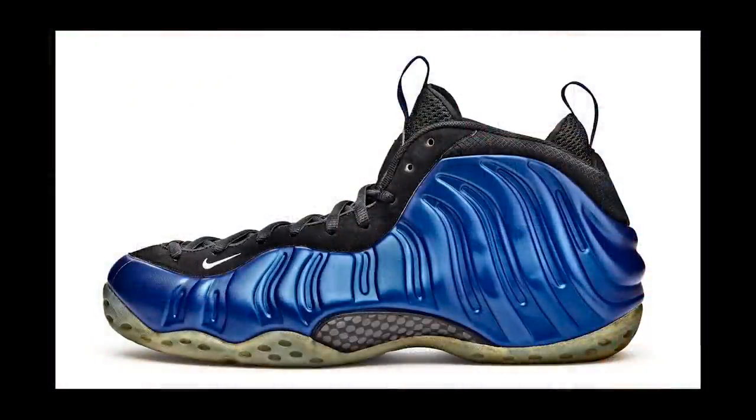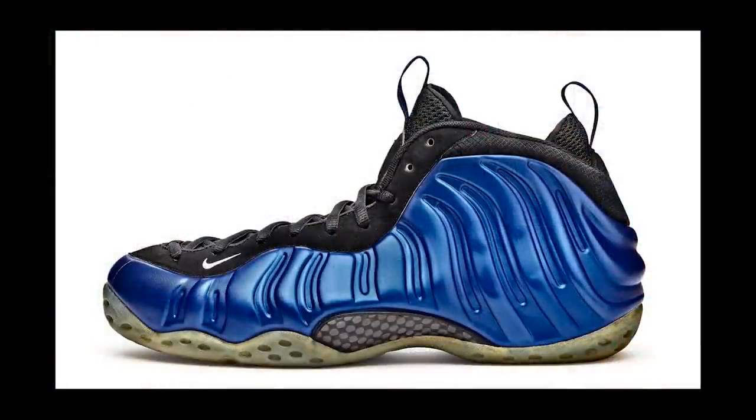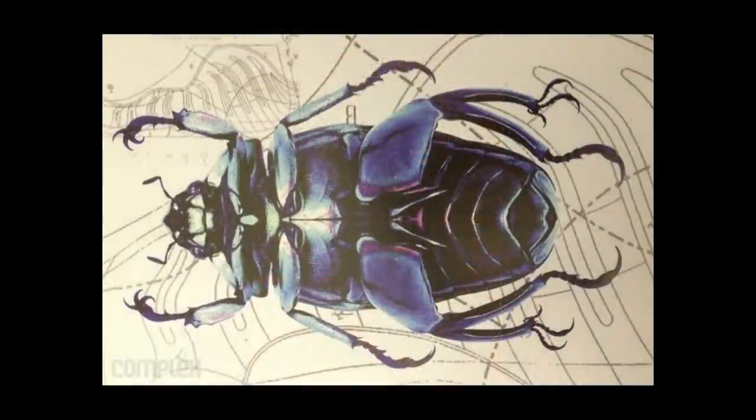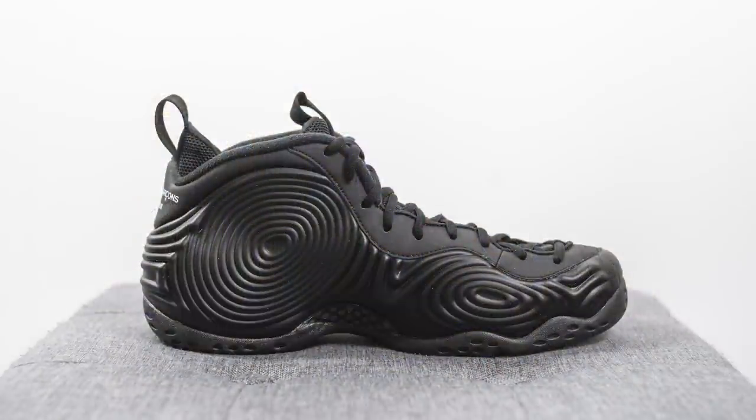The Nike Air Foamposite 1 released back in 1997, and not only back then but even to this day the manufacturing process is one of the most complex and unique in Nike's catalog. The original Foamposite 1, famously worn by NBA star Penny Hardaway, was inspired by a beetle. The unique thing about this shoe is the outer shell, which is actually constructed out of liquid polyurethane that is then molded and dried into the shape you see today.